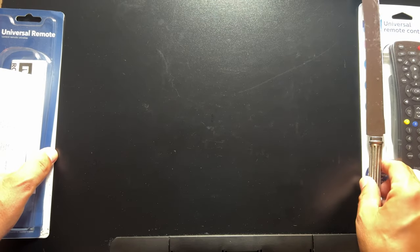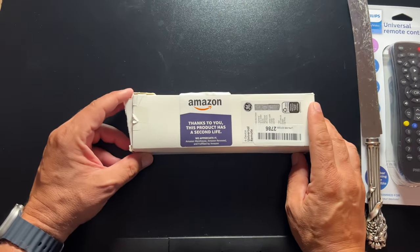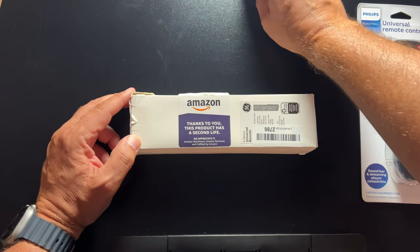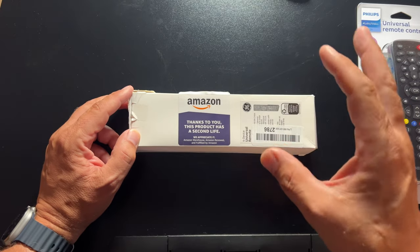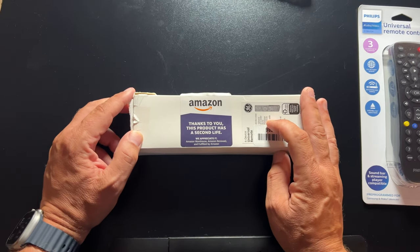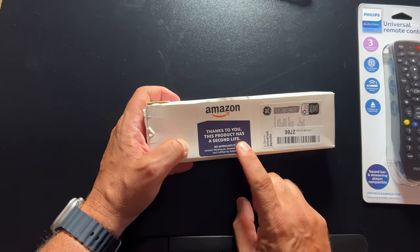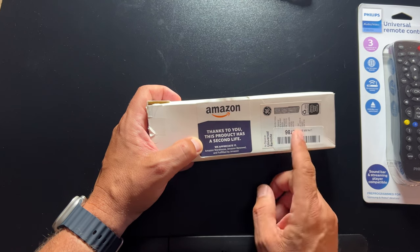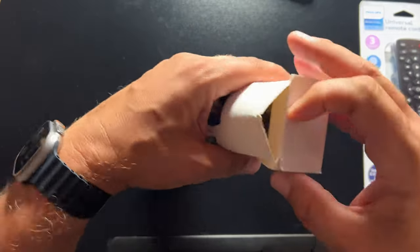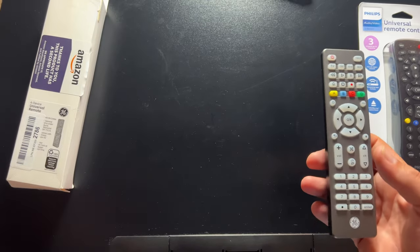Next, let's take this interestingly packaged one out of the box — the GE universal remote. Super popular remote, thousands of people own this thing. It looks like it actually sent me a refurbished version, which is fine. There's no documentation included, and it came already opened, so I already took it out earlier. So this is the GE one — let's compare it with the RCA one.